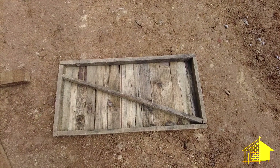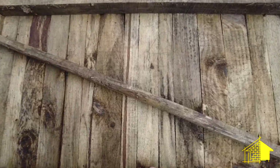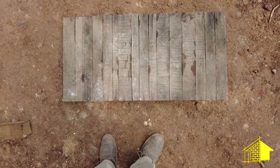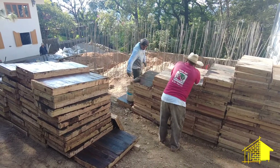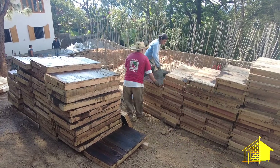The sembra are these wood platforms that are reinforced with a diagonal bar in the back and the front side is flat which goes against the rebar. These need to be treated with oil so the concrete won't stick to them.